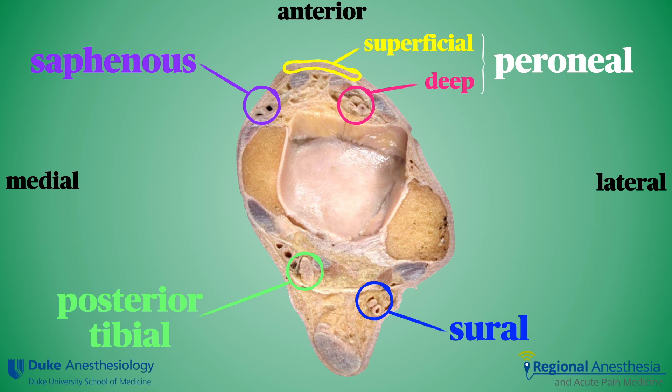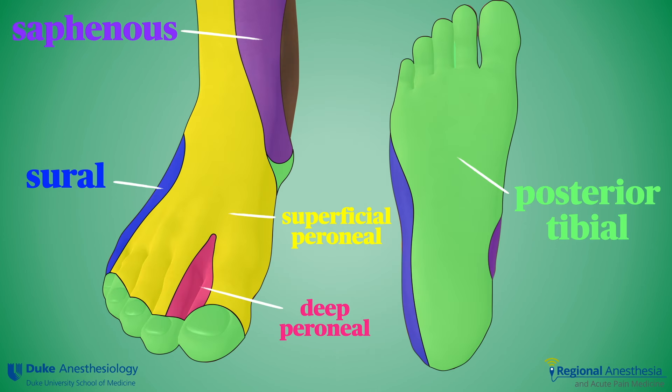We see the five nerves here and their relative position about the ankle at the level of the malleoli. By far the most important nerve is the posterior tibial nerve, which innervates the sole of the foot via the plantar nerves, the toes, and much of the muscle and ligament of the foot. The other nerves contribute in the pattern shown here, and it's elegant to be able to block just the precise number of nerves you need.